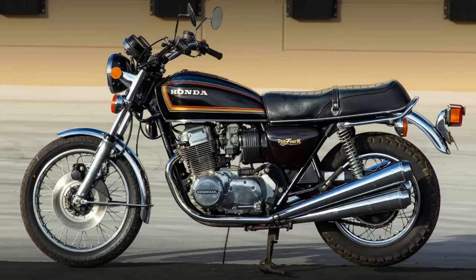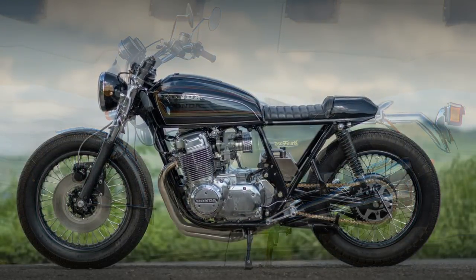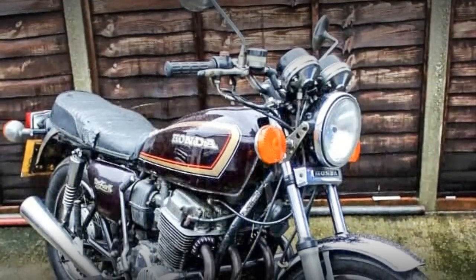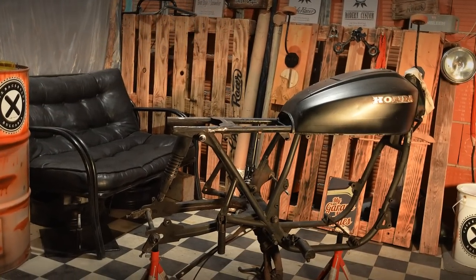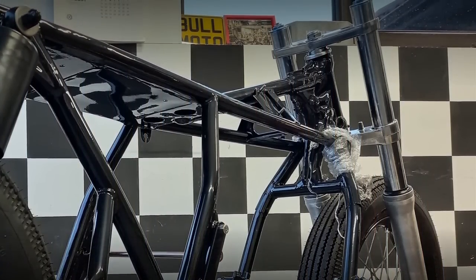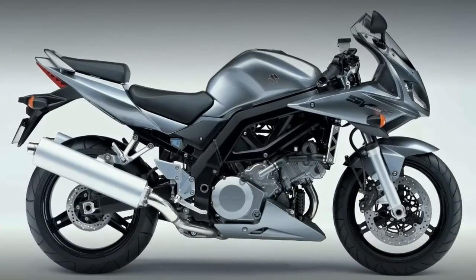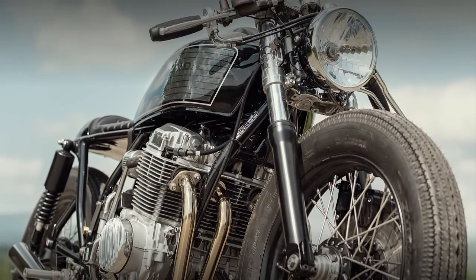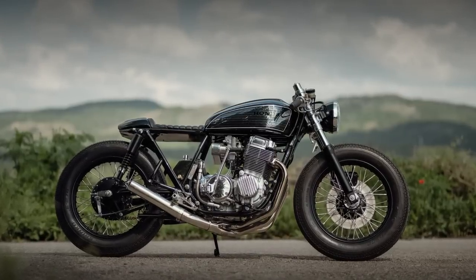The project started with a 1977 CB750 K7. The bike was in very bad shape, with the engine disassembled for parts, some of them missing, including the entire front section. Ivan saw this as an opportunity to try a different suspension. The front end came from a 2006 Suzuki SV1000 — definitely a very good choice, because it is modern, the forks are way stronger, and it still looks classic.